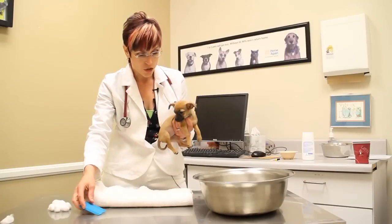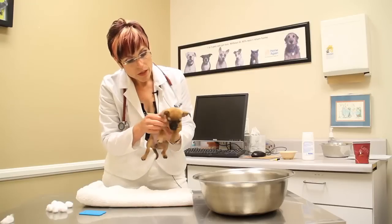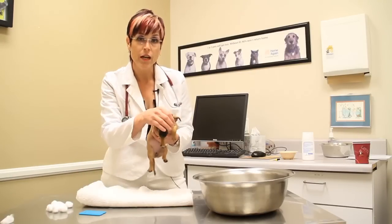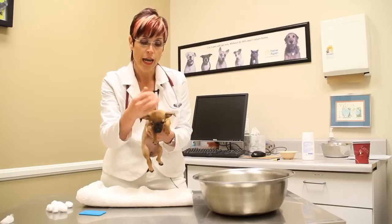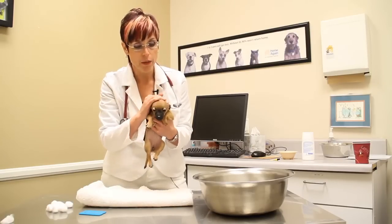The second thing that you're going to do is make sure that the puppy's face is protected. When you come to washing the face, you're just going to want to take a washcloth with warm water and just wipe down the face. I don't want any soap. I don't want any chemicals on the face.